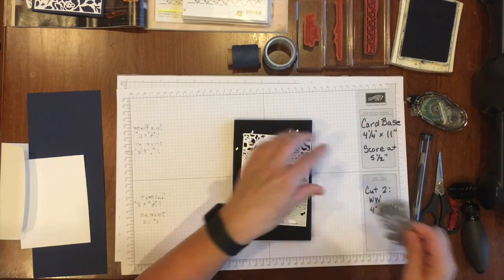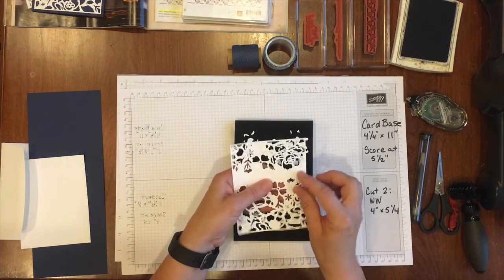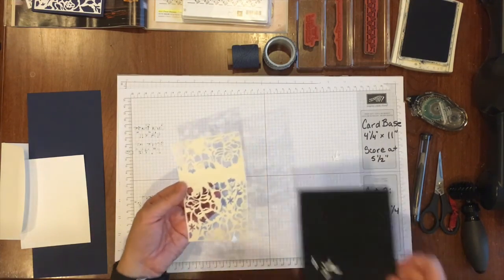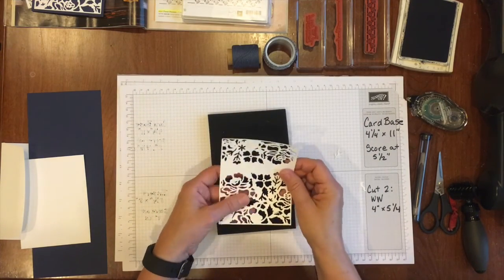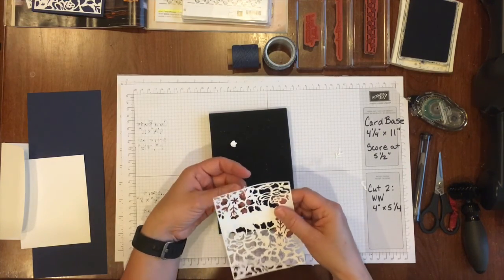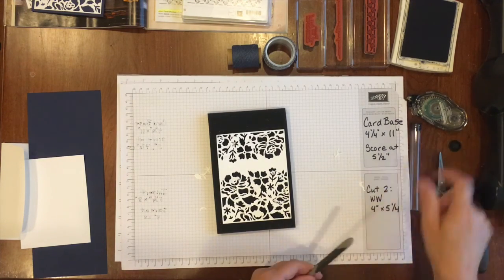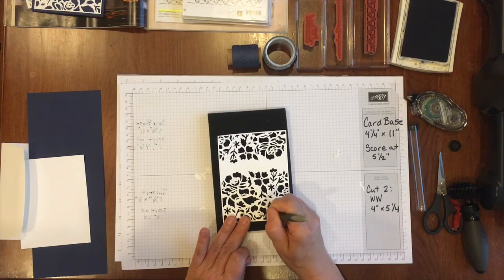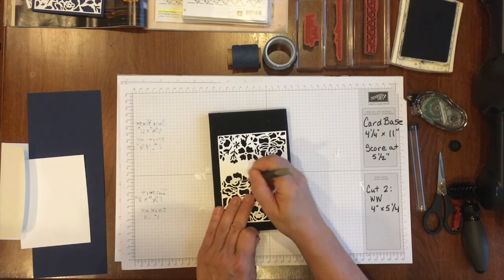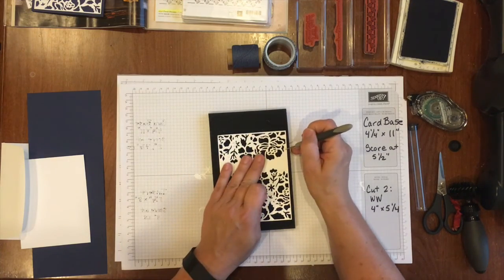I'm going to use my Big Shot die brush going up and across on both the top and bottom thinlets. I'll pick this up — you can see that most of the pieces have come out. I've got some larger ones I'll pull out with just my fingernail. If there are some teeny tiny ones still, I'll push them out quickly with my piercing tool. Super easy, and it's nice to not have to do all those tiny little pieces.